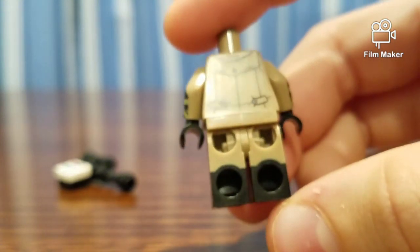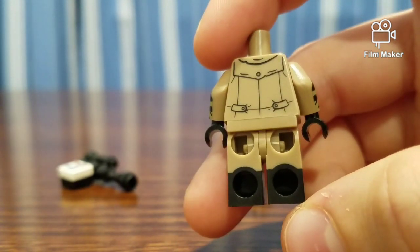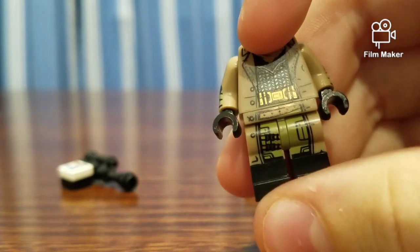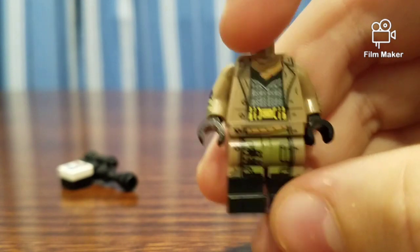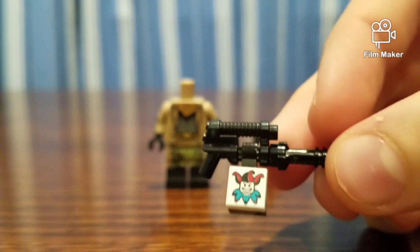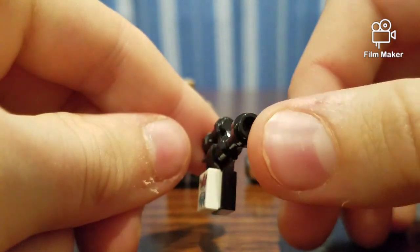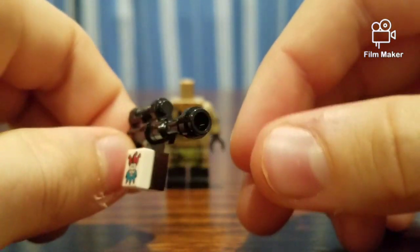On the legs, it has black on the bottom part. On his legs, he has hip printing to show a belt, and it looks like cargo pants under there. Now if we take a look at the blaster, it has this little Joker thing — I'm not exactly sure why. I'm assuming that's a magazine, this little blaster piece, and this barrel here.